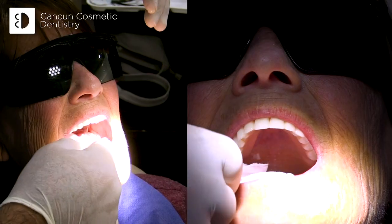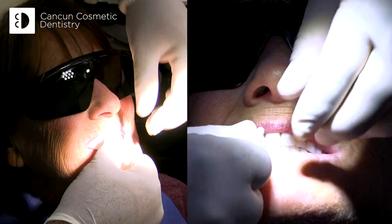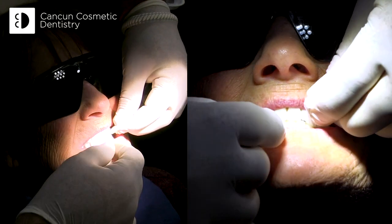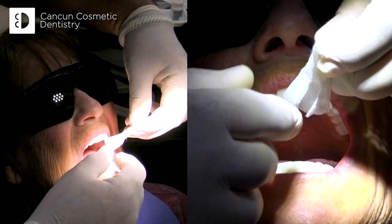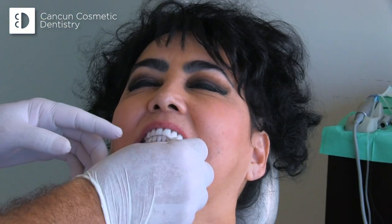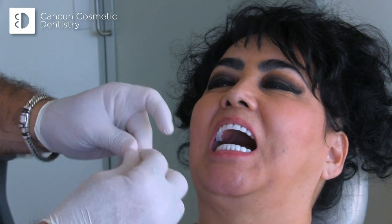Let's take a look. See how strong they are? Uppers — strong. Lowers — strong. They won't wiggle. They're strong. They're anchoring over different implants.